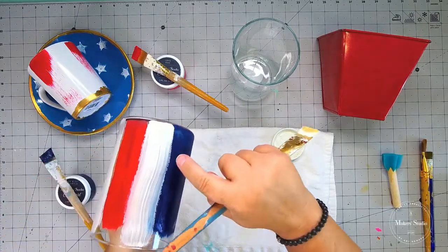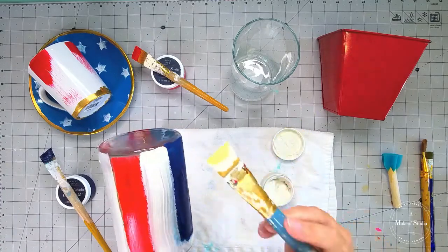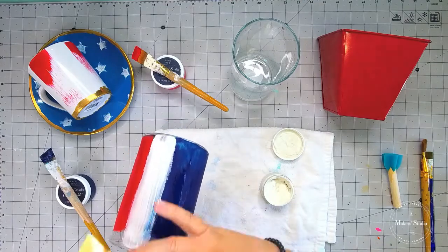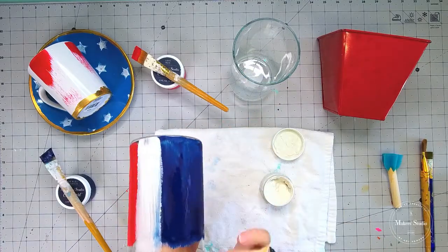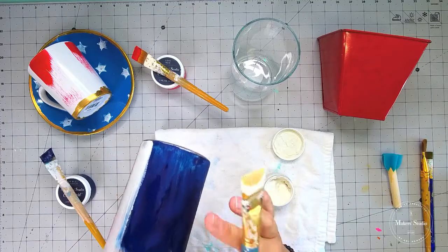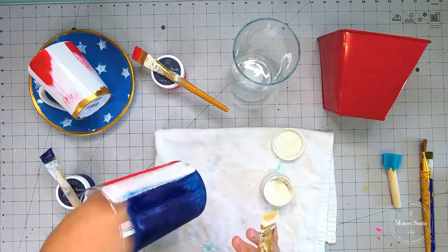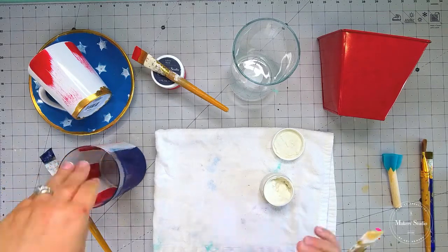It would also be kind of cool to see how this happened where the blue wasn't dry all the way — that would actually be a cool technique, to have all the colors sort of ombre together. My blue is not quite dry yet. When I go back over with my stars, I want to make sure that the blue is completely and totally dry. So while I'm waiting for this to dry, I'm just going to set this over to the side.